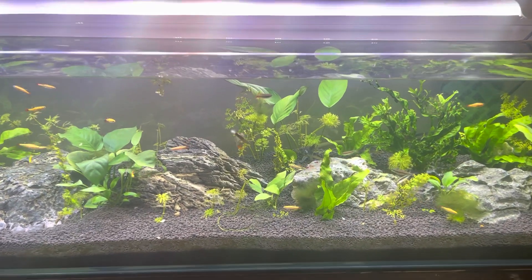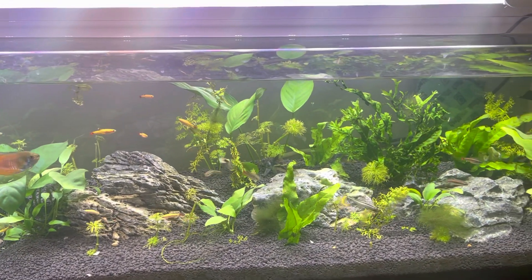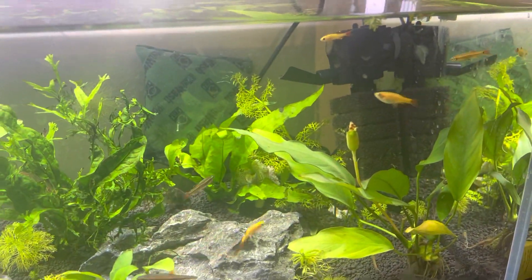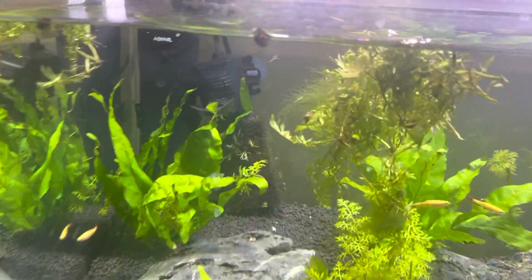But all in all, for the very limited amount of maintenance that this tank has required, these filters are super easy to clean. I hardly ever do it, but when I do it takes me like one minute.